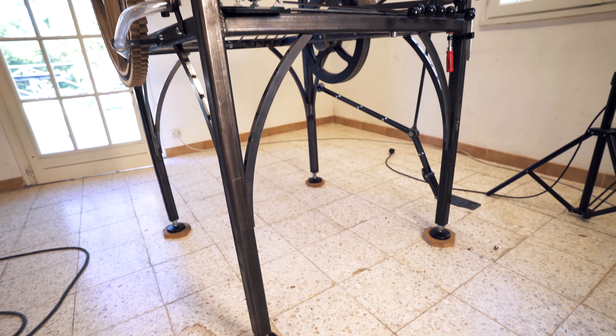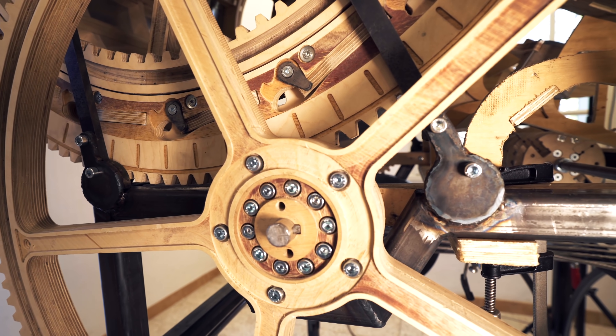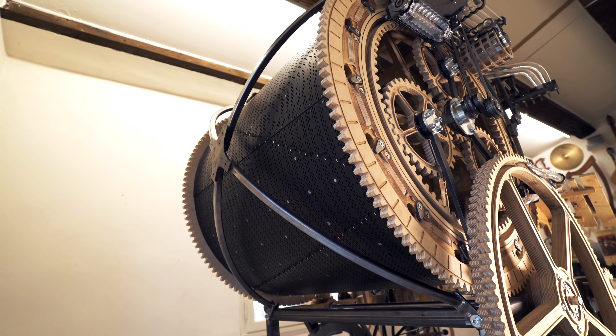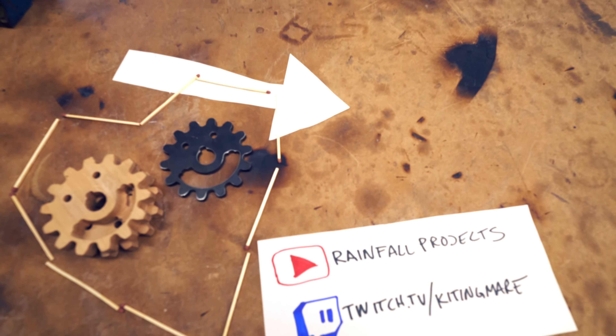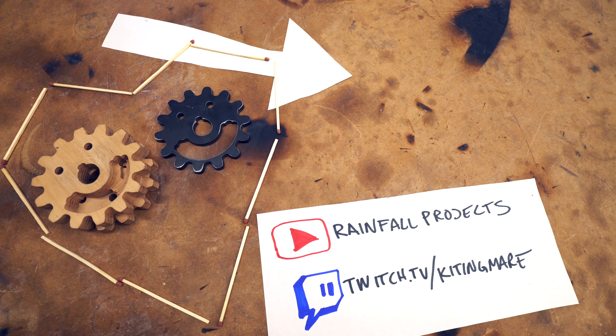There's only one thing I like better than building tree houses — it's building tree houses with friends. I want to say a huge thanks to JD from Rainfall Projects and Marius from Kitingmare on Twitch. Perfect collaboration with a perfect result. The best thing of all is that I'm not the only one making new friends through this collab — something very special appeared through JD's plasma cutter and it's already Wilson's best friend. Here is the video from Rainfall Projects — check it out, along with the video where he shows how he built the ring roller. Also check out Darth Marius' Twitch channel Kitingmare. Thanks so much for watching and see you on the next Wintergatan Wednesdays.